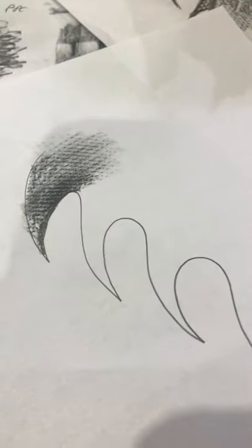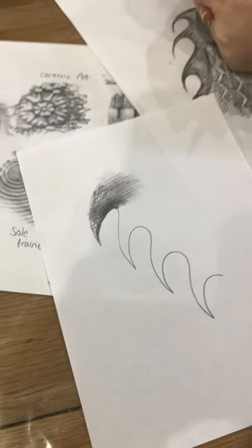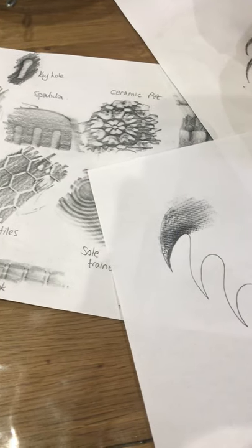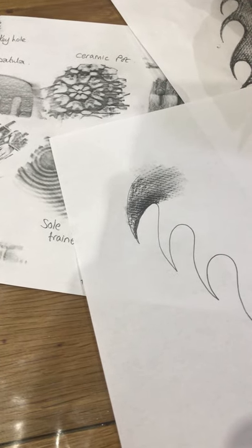Just have fun. It doesn't matter if it's not an amazing drawing — it's just a case of having a really nice experiment and enjoying yourself. We look forward to seeing what you create. Take a photo and upload it to Google Classroom. Thank you.